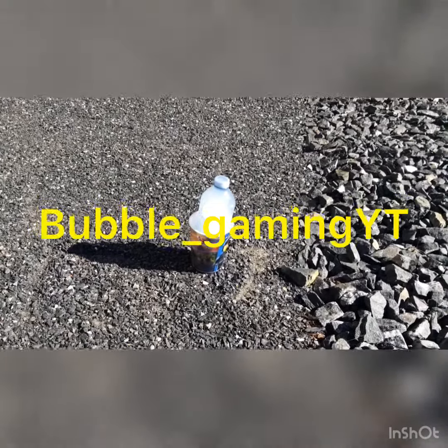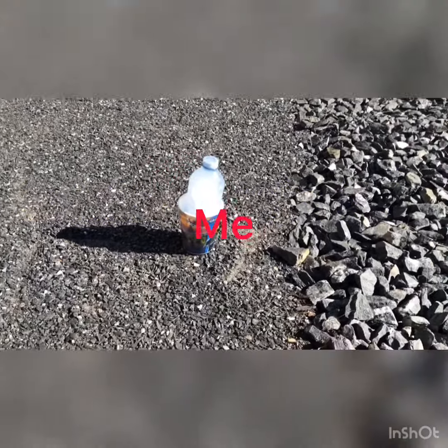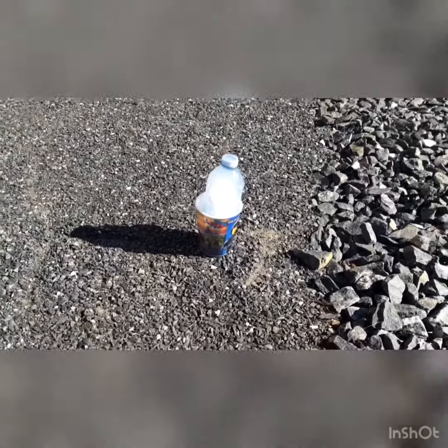Hey guys, it's Bubble Gaming and Water Bottle, and today we're going to show you how to make water.